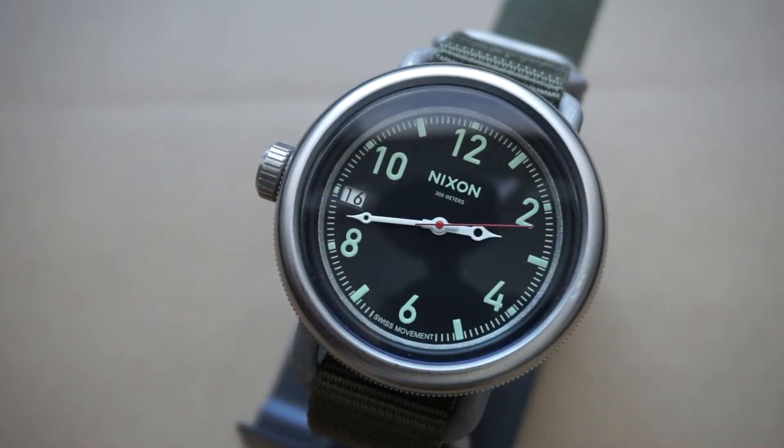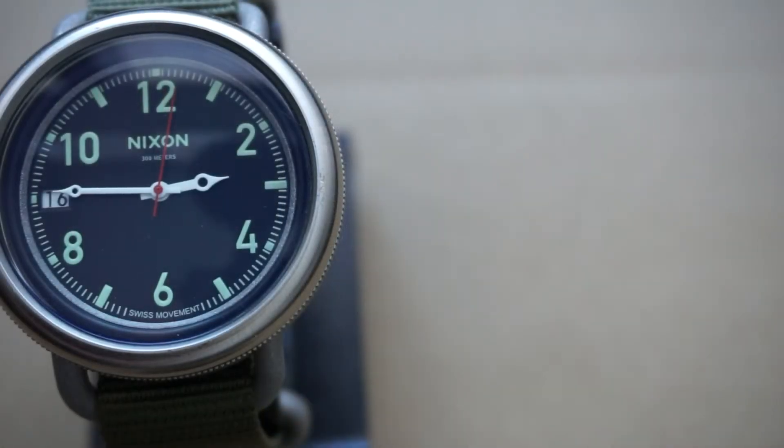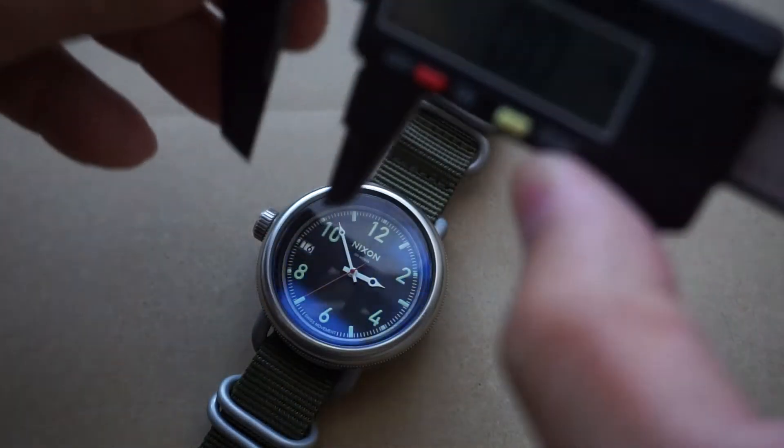For today's watch review I want to revisit the Nixon October, so let's get right into it. For price, you can find this exact model online for prices as low as $45.